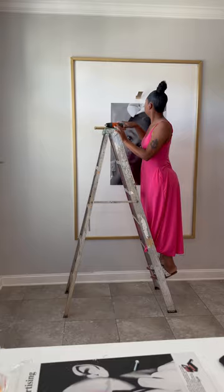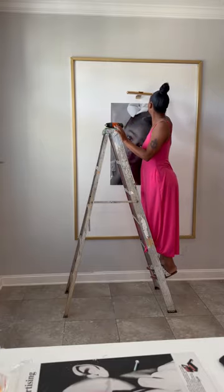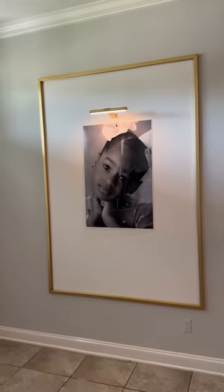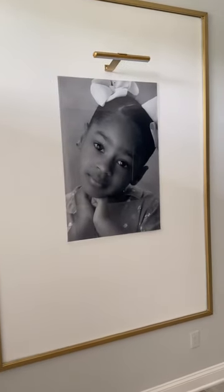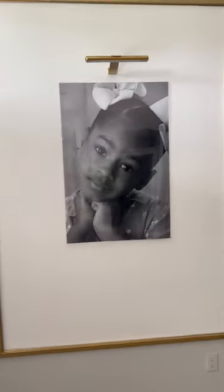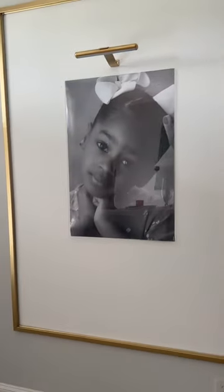I installed my light — quick and easy, it's rechargeable. I'll make sure to add that below. And voila — a simple DIY, simplicity yet so beautiful. If you have any questions, comment below and I'll be happy to answer them. Thank you!